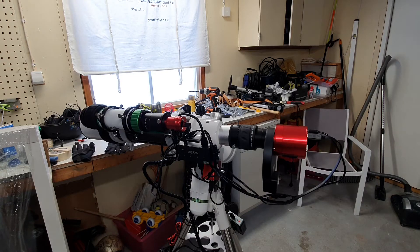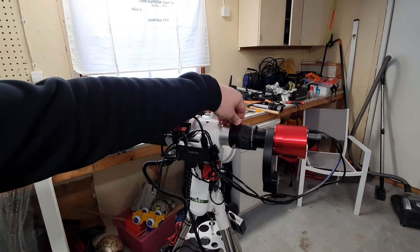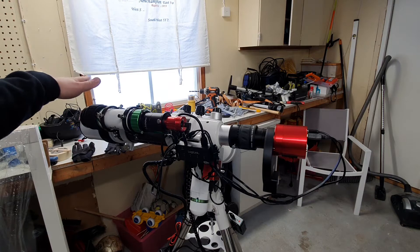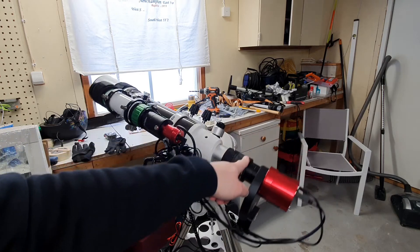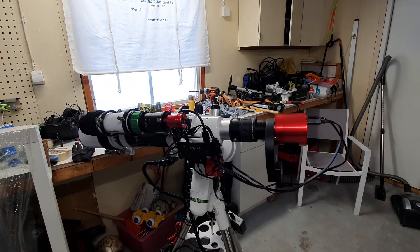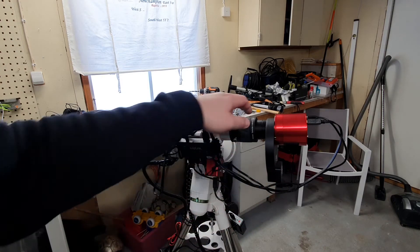I'll demonstrate the balancing issues. With the scope horizontal like this, there is no balancing issue whatsoever — the weight on the back side and the weight on the front side of the telescope are equal. But if I rotate and place it vertically and release it, you will see that I have a balancing issue, since I have a lot of weight on the left side and the telescope wants to move to the right.